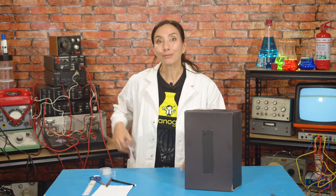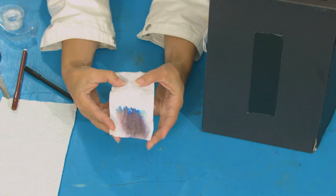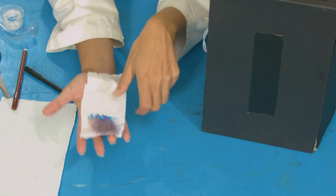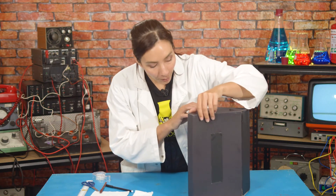Now, for the moment of truth. Here is my original clue from the thief. You can see that after we've done the chromatography test to it, the colours of the black dot actually separated into blues and greens and red.